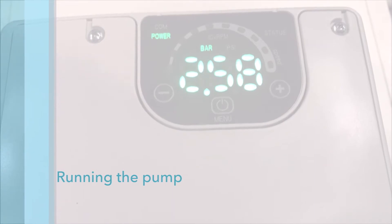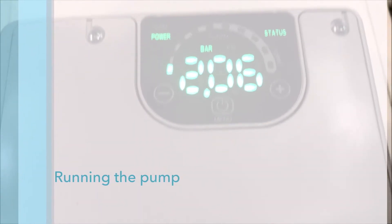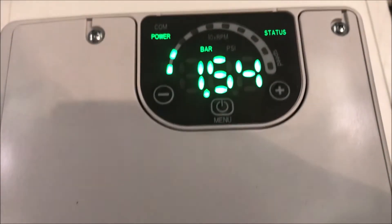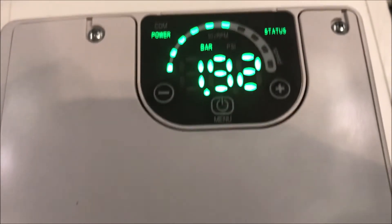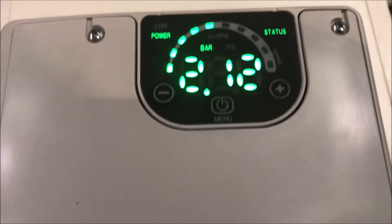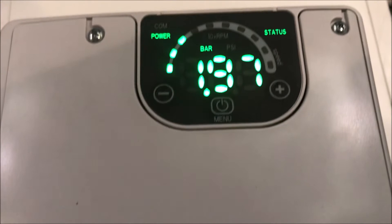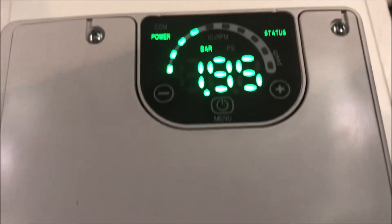When a drop in pressure is detected, the pump will start running automatically. The unit is set to a constant pressure, so it will run to meet and maintain the set required value. The status indicator will turn green when the pump is running, and the LED speed bar indicates the pump's current running speed.